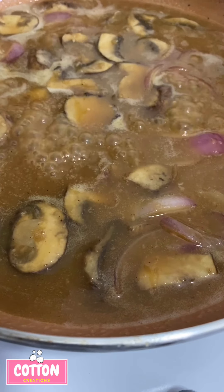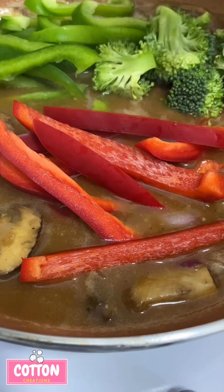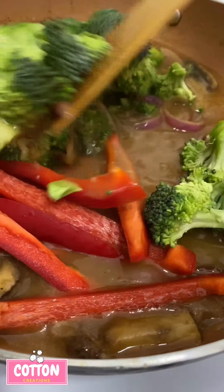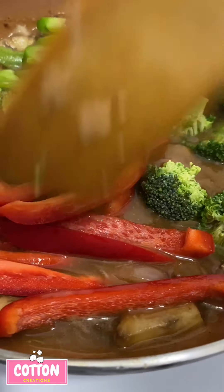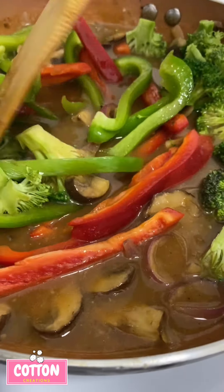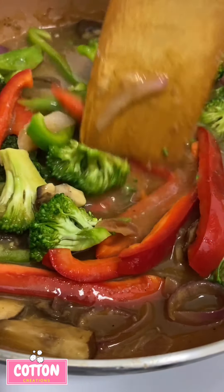Next I'm going to add in the rest of my veggies. You may need some more water throughout the process of your vegetables cooking, so don't be afraid to add more water as needed.